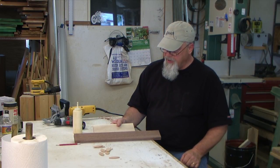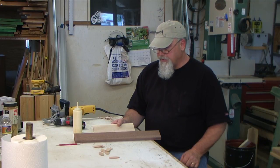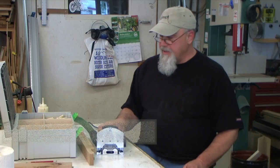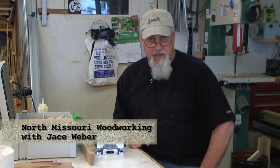But that's basically how a biscuit joint works. It's a good way of putting things together - fairly strong, lots of uses for it, a good tool to have around. The next thing we're going to do here is take a look at the Festool Domino.